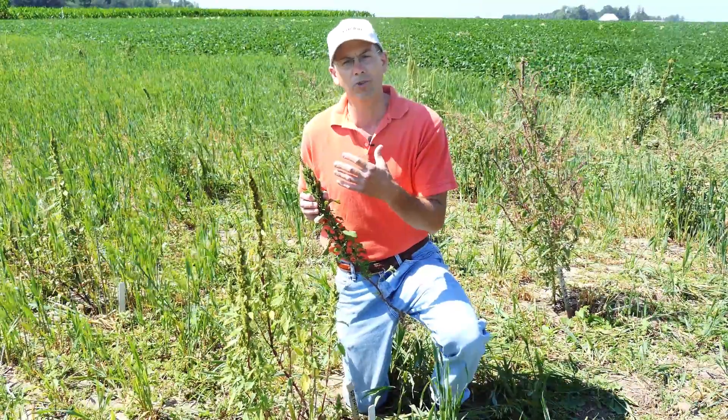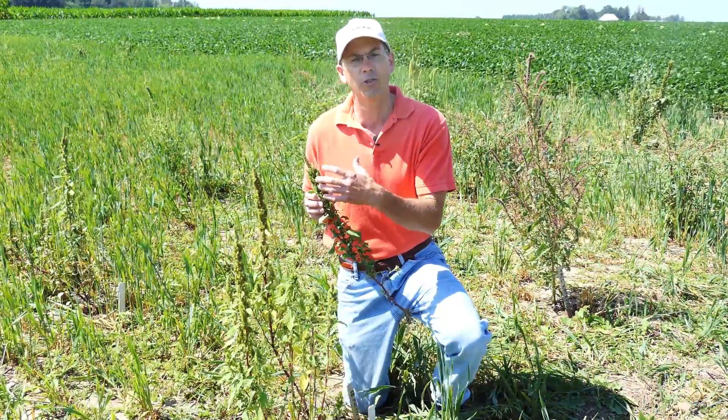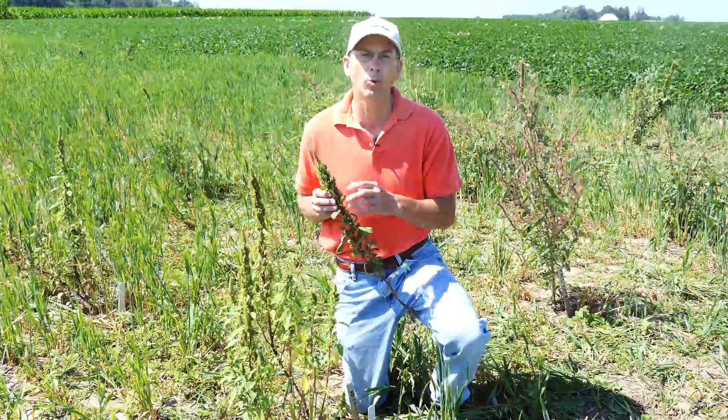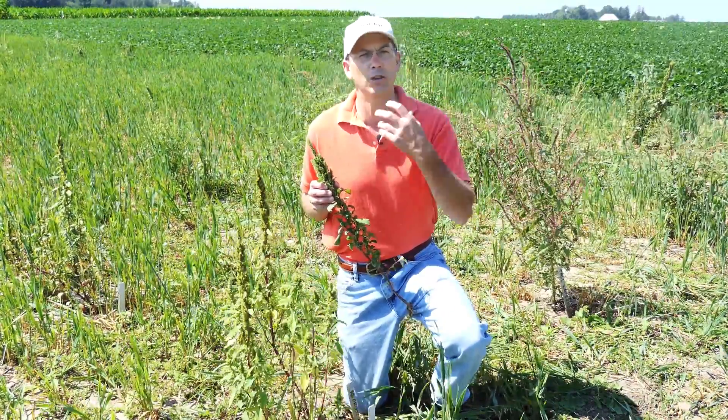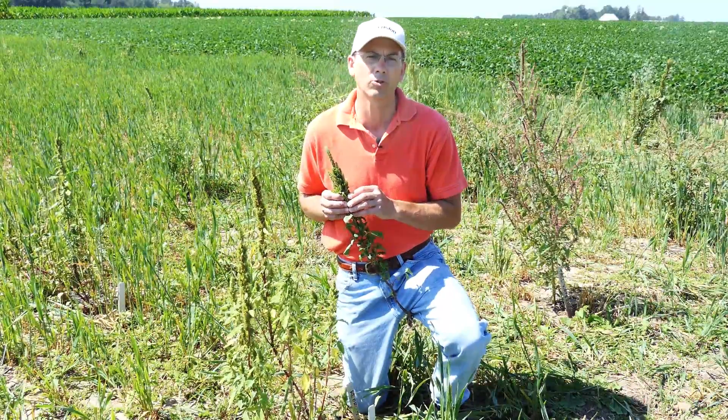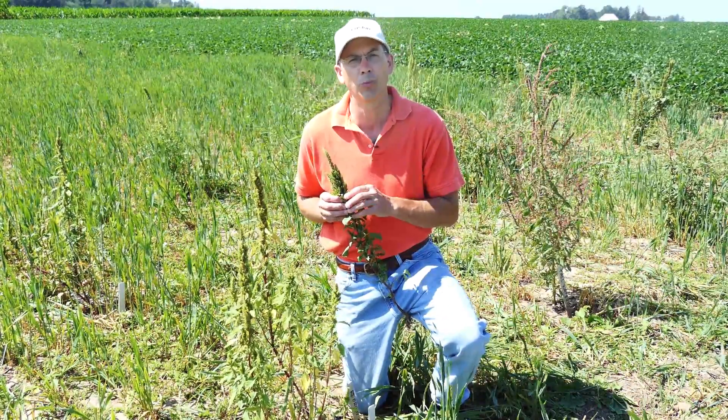These also have male and female flowers on this inflorescence together, whereas waterhemp and Palmer, which we're going to talk about, have separate plants that have female flowers and male flowers, and that can be another characteristic to differentiate among those pigweeds.